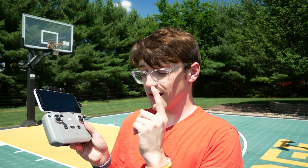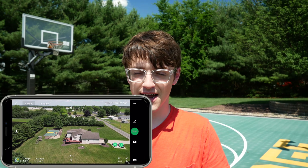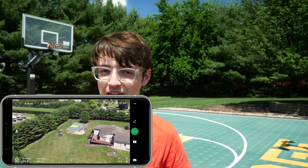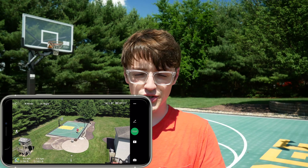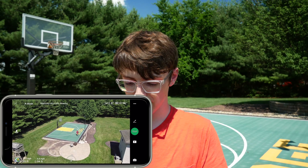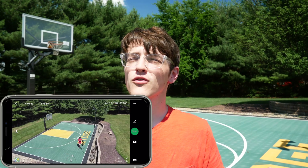You can also use the return-to-home button on your controller — a quick press will instantly stop any autonomous flight mode and stop the drone right where it is. It won't return the drone to home unless you press and hold. If you just quick-tap it, it'll stop, effectively the same as pressing the cancel button on the app itself. If you wouldn't have canceled it, the drone would go and automatically return to its starting point after completing the shot.